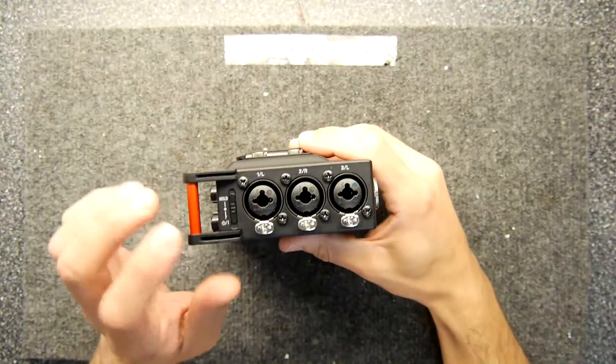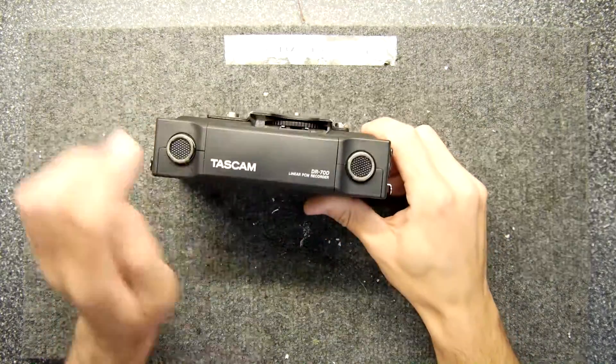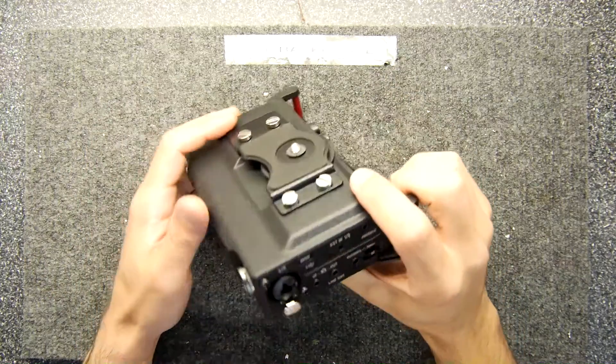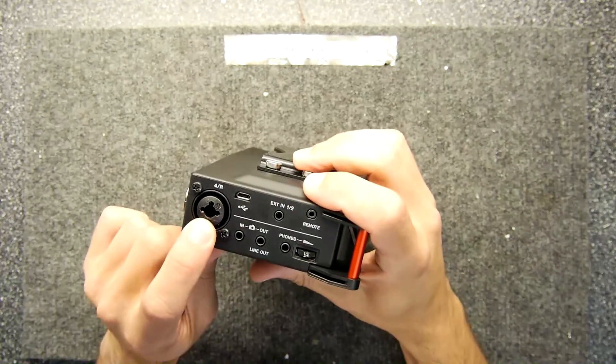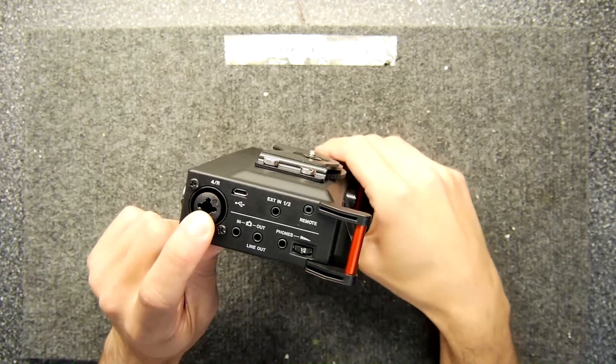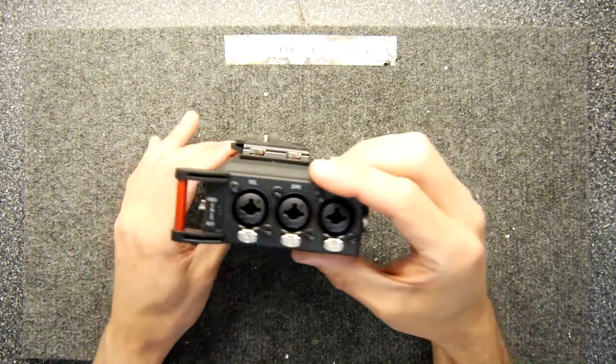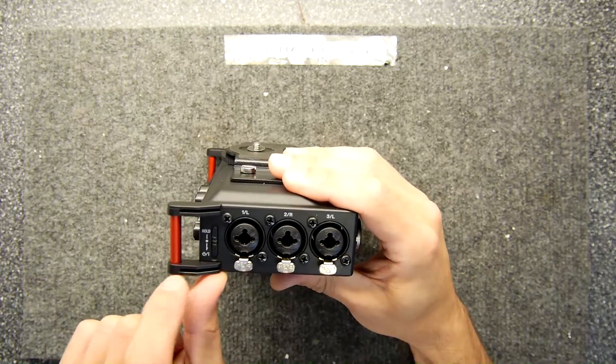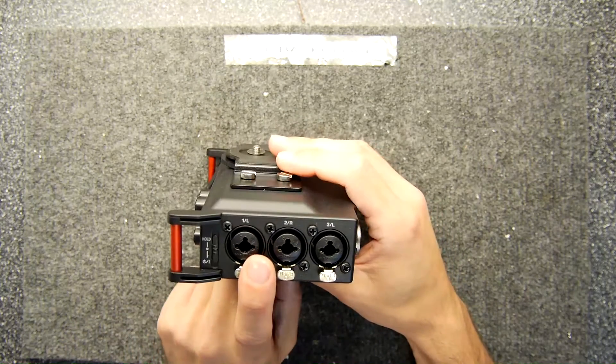Hi, welcome to Backoffice Teardown Lab. This is the Tascam 4-channel recorder. You might use something similar - they use XLR inputs, which are balanced inputs. That means they've got a shield, and they've actually got a positive and negative for the signal.